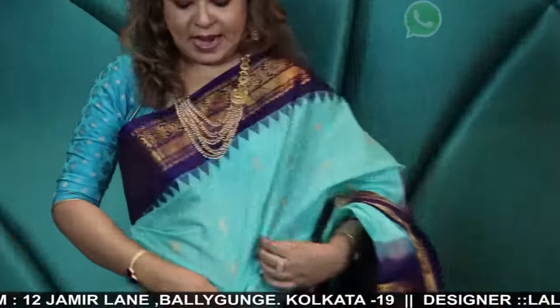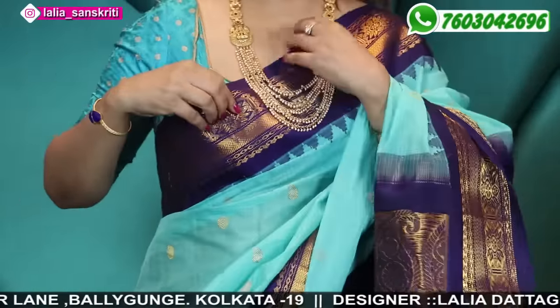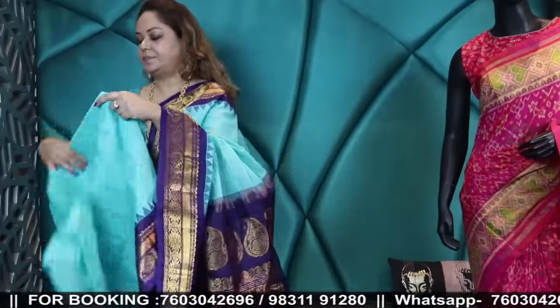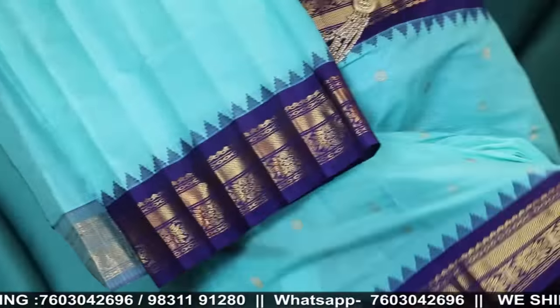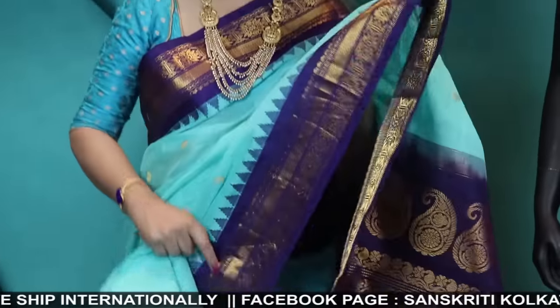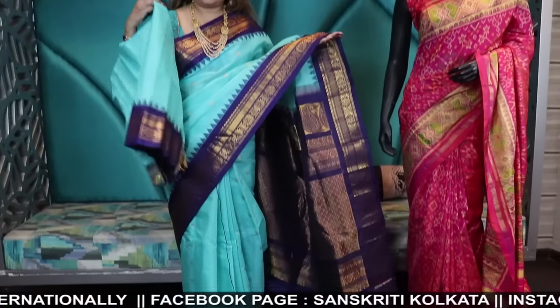The one I am wearing is a sky blue Seiko Gadwal with a popping blue border. That one was sea green and I am wearing sky blue. The blouse piece will be running, with silk border. Price is 12,500. I always end up wearing wine and grey, so this is a little different color for me — 12,500.